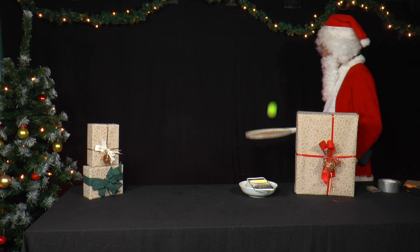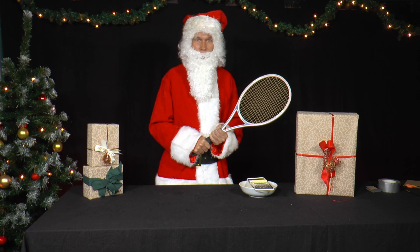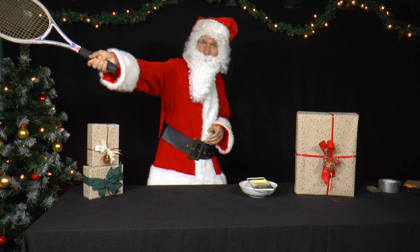Tennis is a lot of fun, even for our Mr. Santa. The only thing he enjoys more is experimenting. But what does he want to do with a tennis racket and chalk?